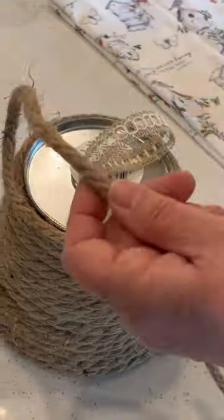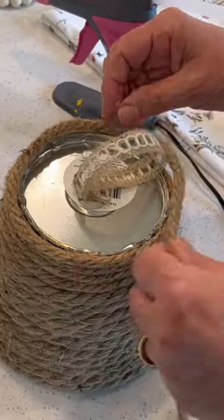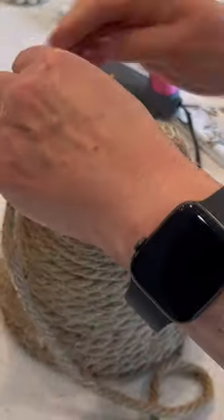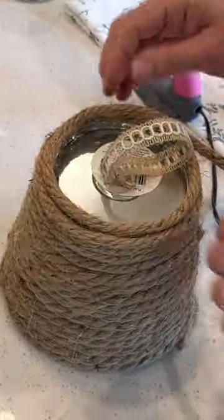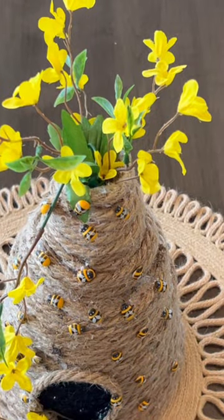Create a ribbon hanging loop in case you'd like to hang this ornament. Then continue up in a conical shape, creating increasingly narrowing circles to simulate the look of a natural beehive.